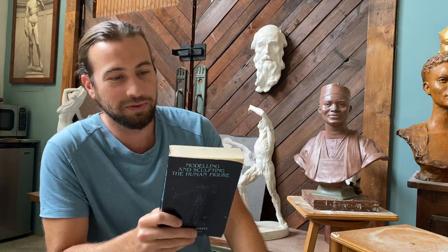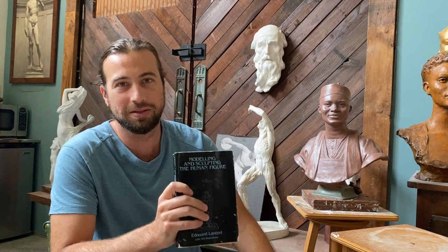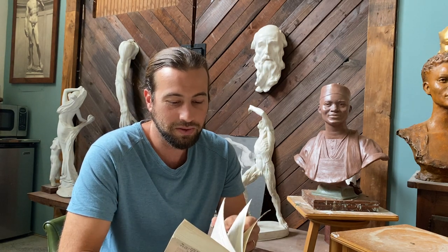Today I'm going to read the introduction to Edward Lanteri's book, Modeling and Sculpting the Human Figure. This is a book I've done a video on in the past, and I think I proclaimed it the best sculpture book available. It has three introductions, so make sure you skip to the third one, which is the one written by Lanteri. This is something I have sometimes read to my students before we start class to try to set the tone for them as students and also for me as a teacher.